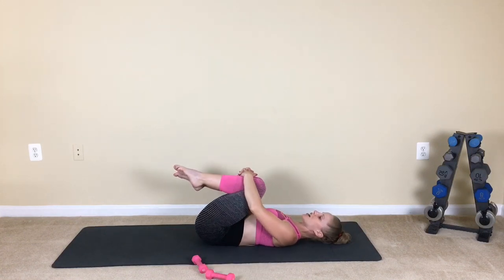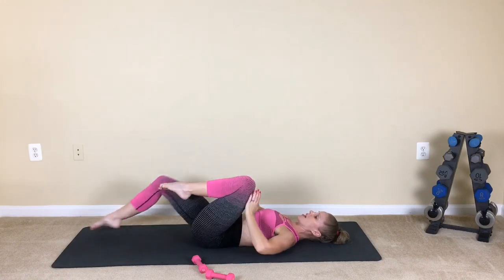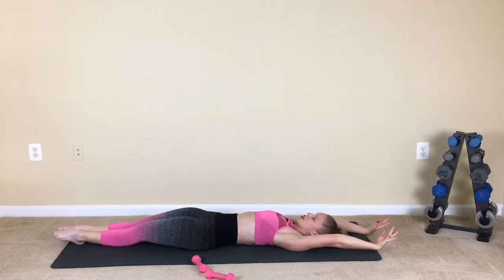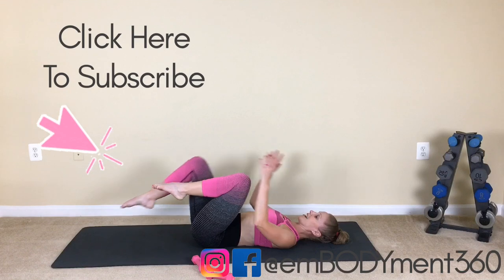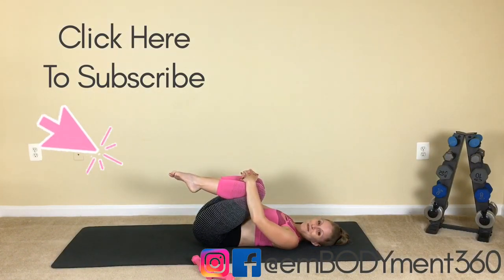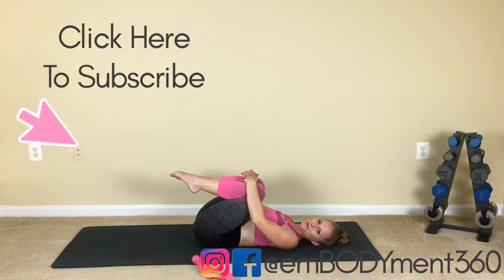Pull those knees in, just give yourself a little rock side to side. And then take a good morning stretch. Inhale, exhale. Hug it in once more. Excellent work, guys, and I will see you on the next workout.